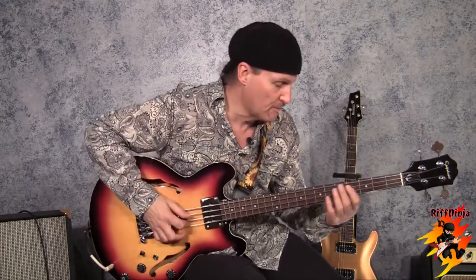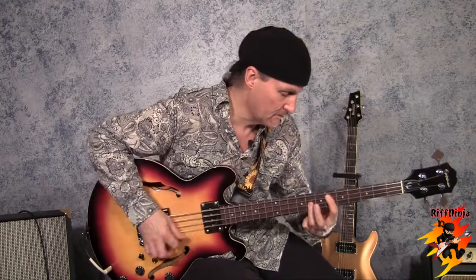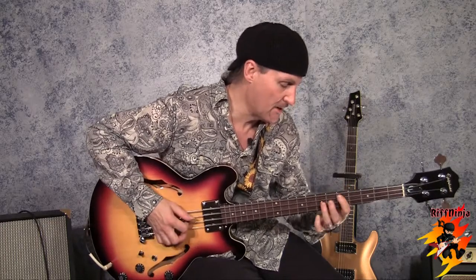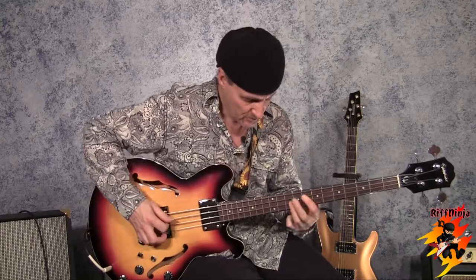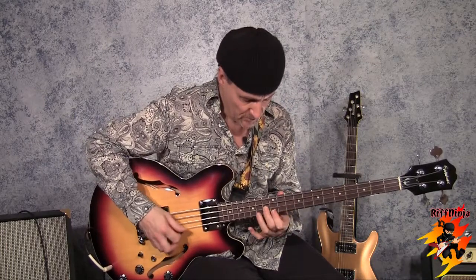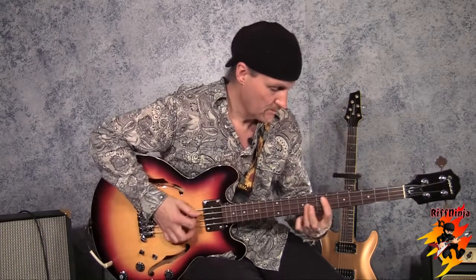So those are some things, and of course they're movable — the boxes can be moved over to a root three. You can actually form a power chord with that if you like. One, five, and octave there — one, five, octave.